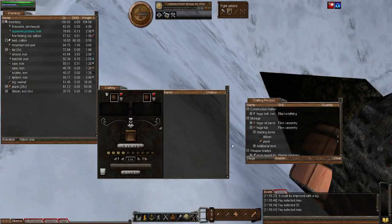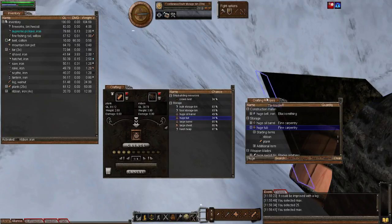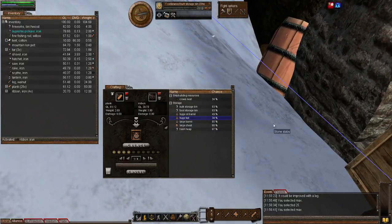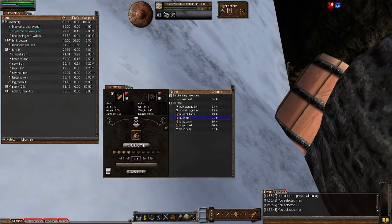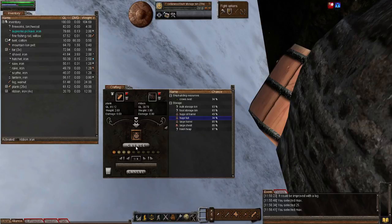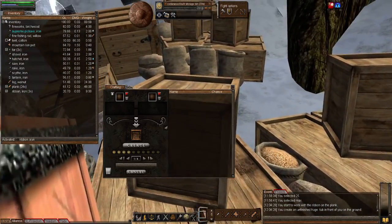Here's the huge tub. I've got all the materials in my inventory, so I'll right-click the huge tub and add it to the crafting window — and it's actually placed the items in there for me, so I don't have to worry about dropping them in manually. Let's choose where to create it, as close to my forge as possible. There we go — that's actually excellent, nice and close to my forge.